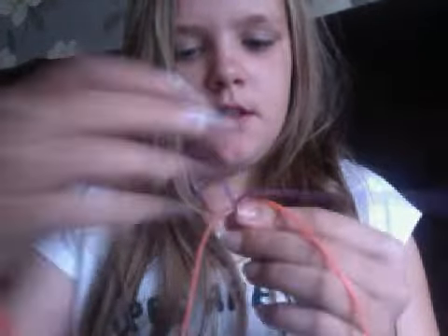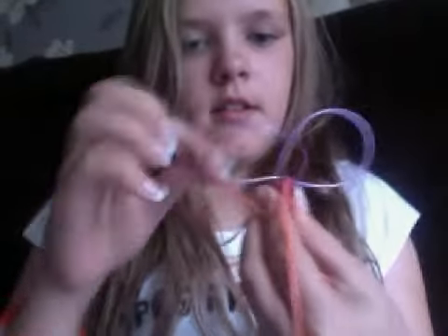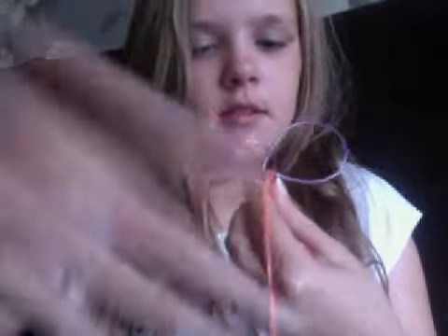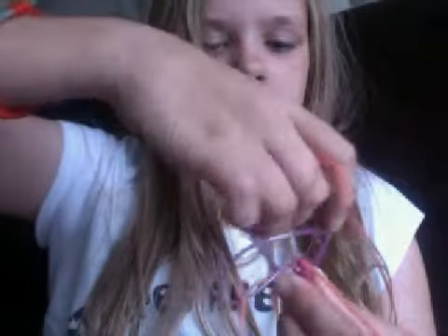So this time, you'll use the purple to this corner and then the other purple to the opposite corner. So it's like that — this one goes to this one, this one goes to this one.